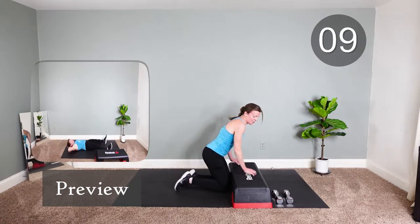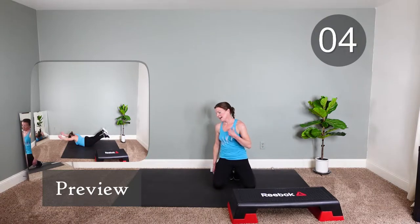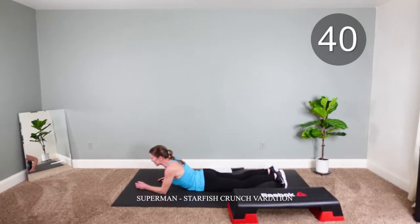Alright, one more for the first round. We're gonna do a superman and then start abs — two and two. Like the Danny game, two and two. If you're old enough to remember that one.